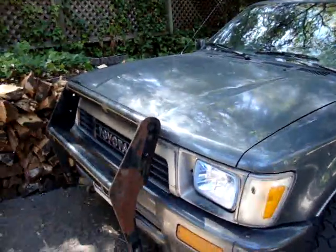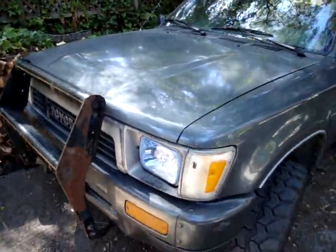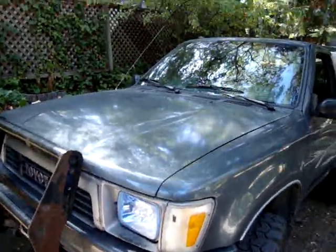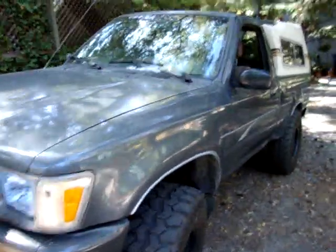Hey guys, I want to show you how you can secure down a camper shell — if you want to do it kind of half-assed, not do it the right way, or in my case, the shell wasn't quite compatible.